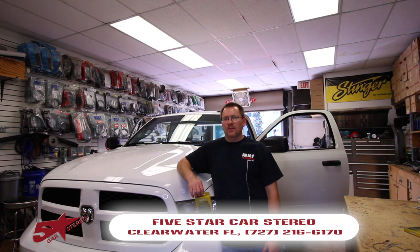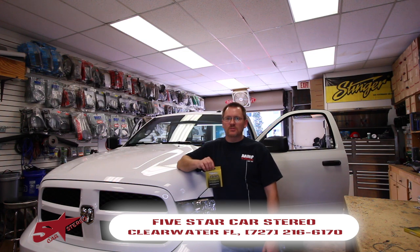Hey guys, and today from the Install Bay, we're going to show you a new product from iDataLink that allows you to keep your factory USB in a Dodge Ram, so stay tuned.